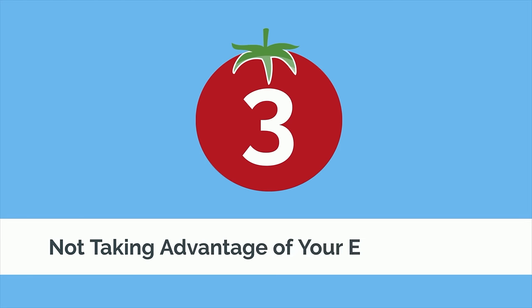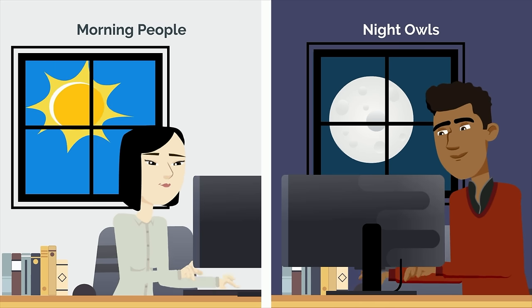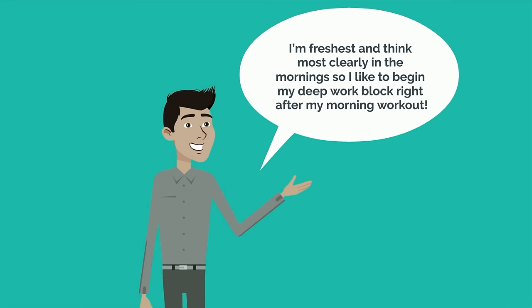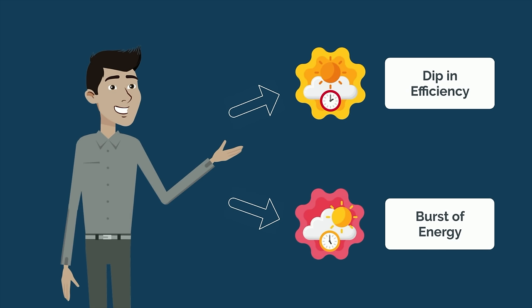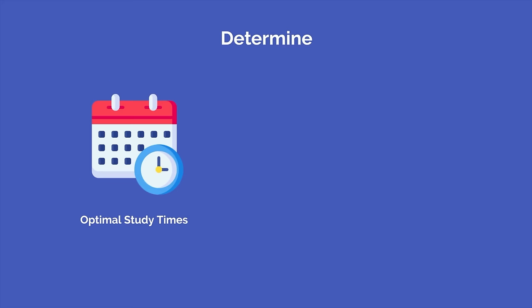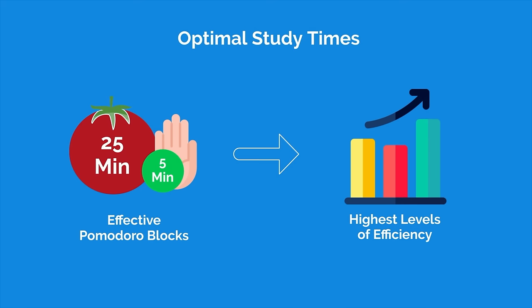Mistake number three is not taking advantage of your energy state. Everyone has a natural rhythm to their energy throughout the day — this is why we describe people as morning people and night owls. There are certain times throughout the day when you are more focused and certain times where you are less focused. If you find yourself most focused in the afternoon, don't try to force yourself to wake up at 5am to do Pomodoros. Determine your optimal study times and lean into them for much more effective Pomodoro blocks.